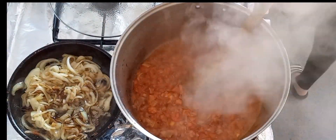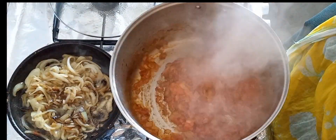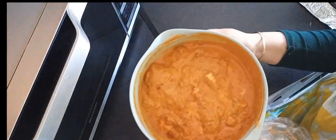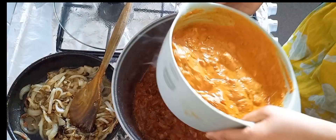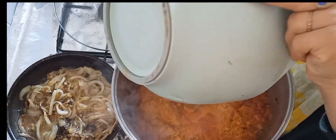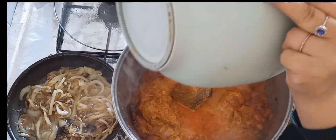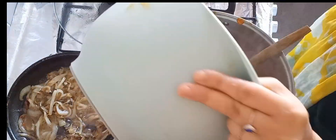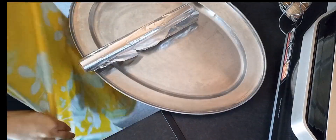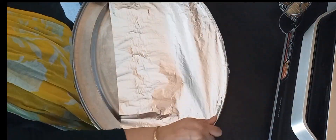Keep mixing it until it gets nice and soft. Then you need to add ginger and garlic — I'm using the frozen one here, it's so convenient and saves your time. I marinate the chicken overnight, leaving it in that mixture overnight.